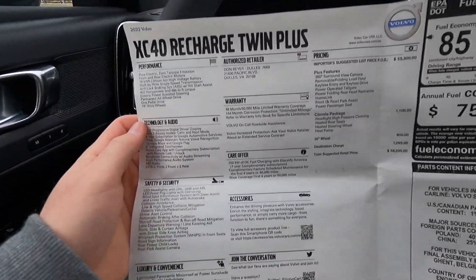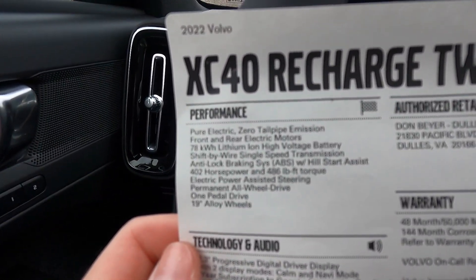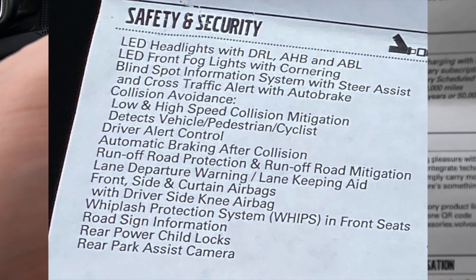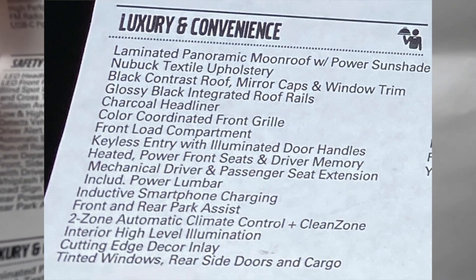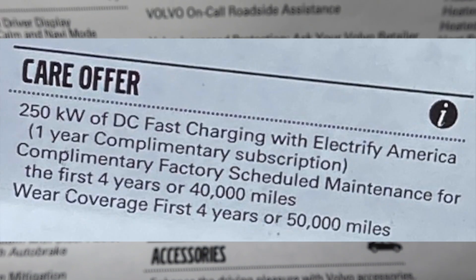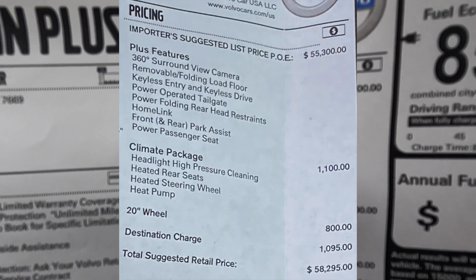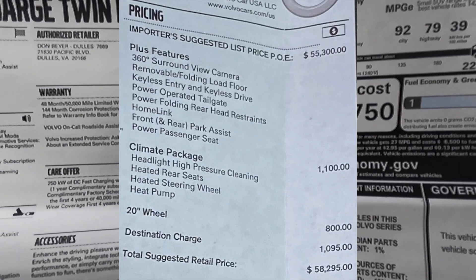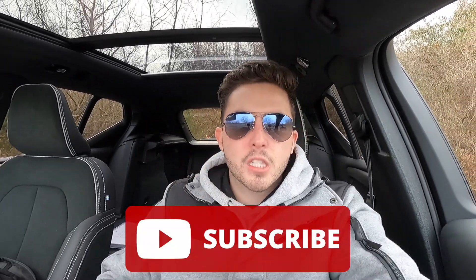Here's a quick look at the window sticker — it covers performance, technology and audio, safety and security, and luxury and convenience features. This also includes one year complimentary Electrify America charging. The MSRP of this particular vehicle is $58,295.